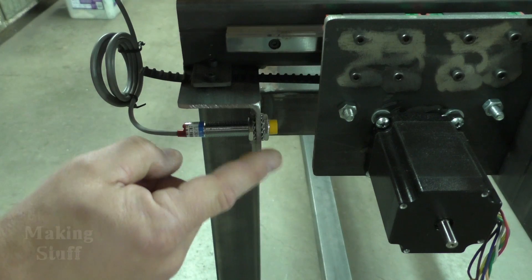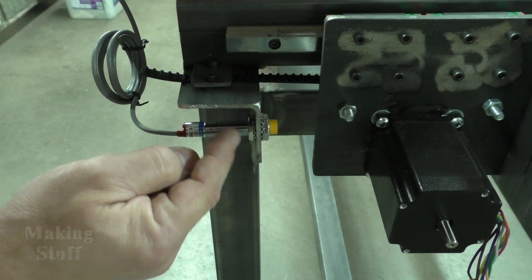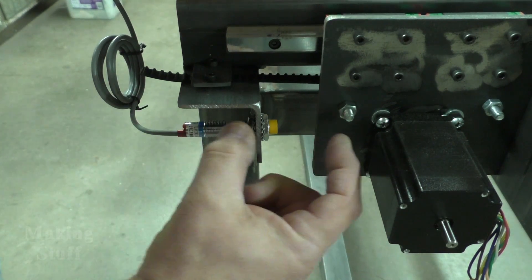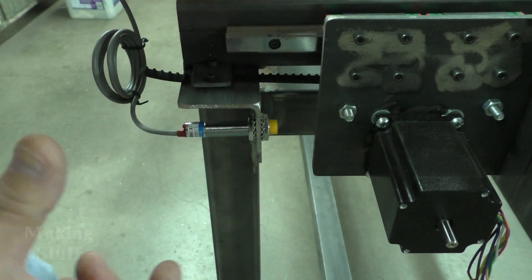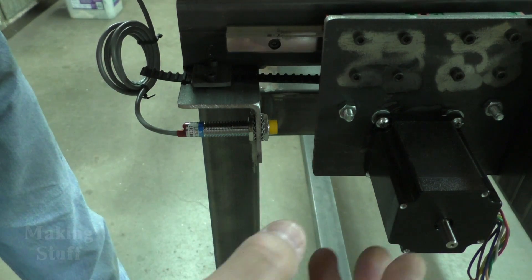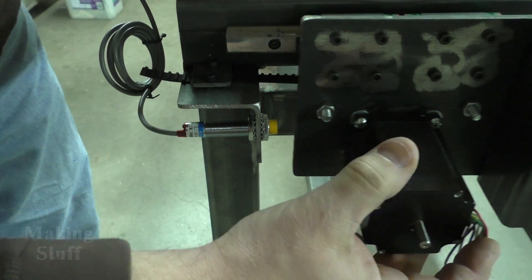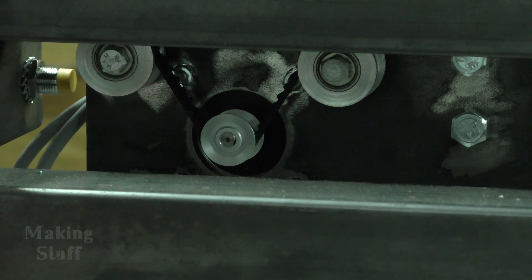You may have also noticed I used a much bigger piece of angle iron on the front to hold the belt than on the back. The reason was to make room for this proximity detector — I've got one on each side of the Y-axis. The whole thing is threaded, so it's very easily adjustable in and out. This is going to allow me to square the gantry, since I have a motor on both sides and it has potential to get out of square. When the switch is activated it also has a little indicator light, and this will take the place of my home switches on the Y-axis.